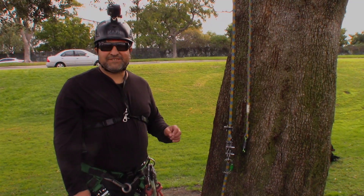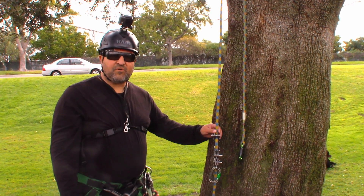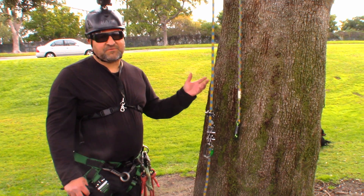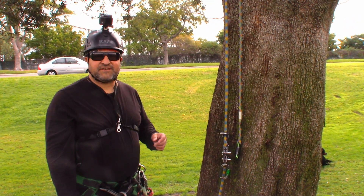Hello, this is Bino. Welcome back to my channel. Today I wanted to talk about the Rope Runner Pro, using it in the MRS system and with the ascenders. Last week I used it doing a body thrust, but today I want to work on the ascenders with it.